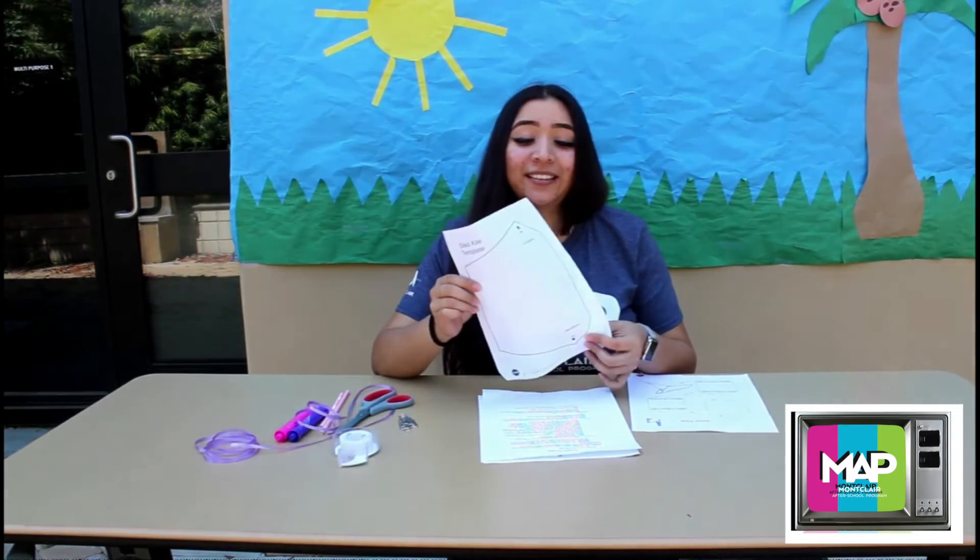So now let's learn how to make this thing. The first thing that you're going to do is actually decorate and cut it out. Have fun — I'll get back to you guys when I'm done.